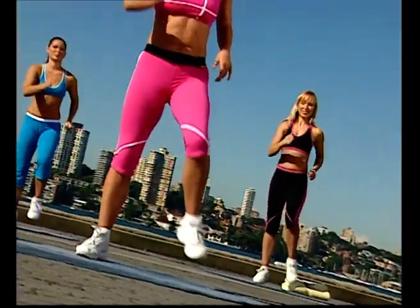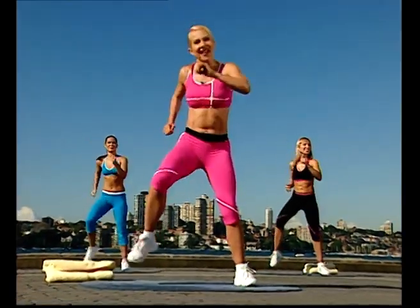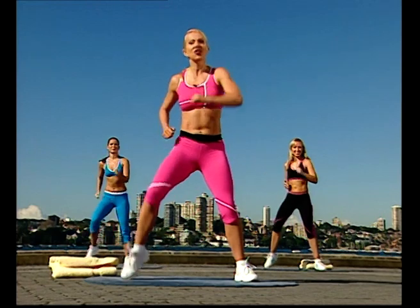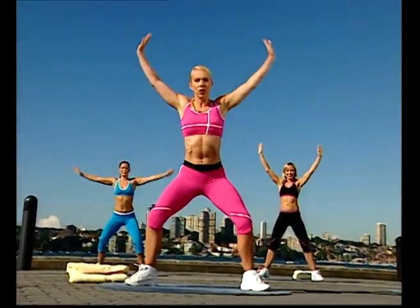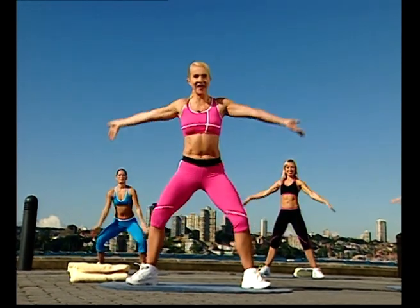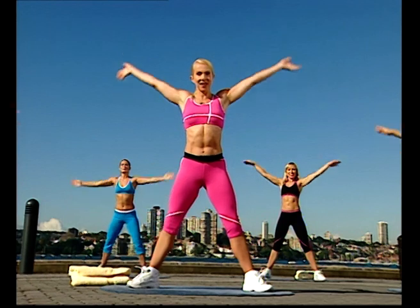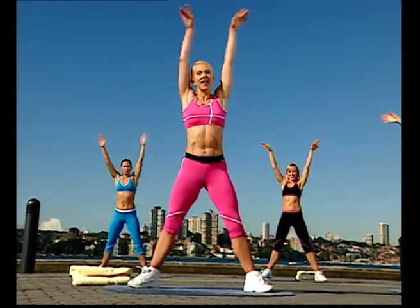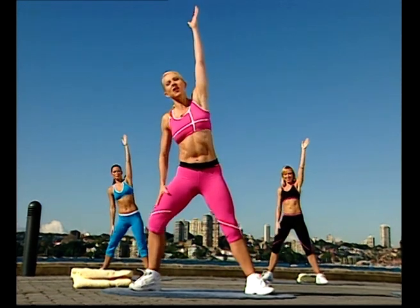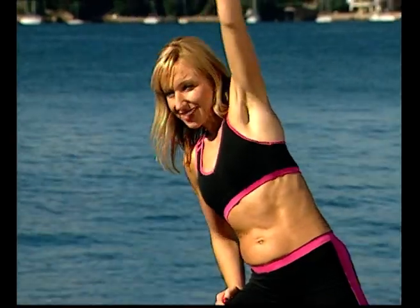Alright team, take your feet wider apart now, soft into those knees. Four more times. Slow deep breath in, stretch it up, and down. Breathe deeply and lower down. Two more — stretch and lift. This time take your right arm up, take your left arm down, and bend gently over to one side. Stretch across, and carefully release out of that one.